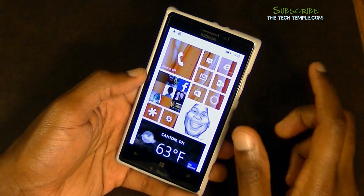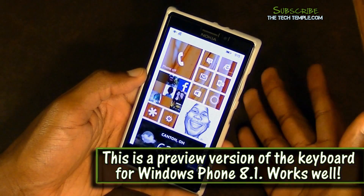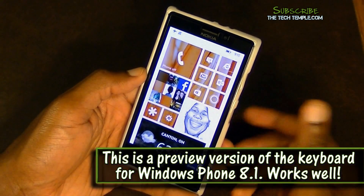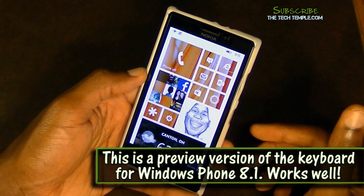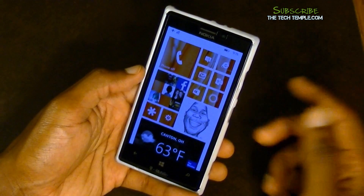I am running the 8.1 Developer's Preview, so you may see one or two things that you won't be able to get on your phone. The next week after this I might show you how to get the 8.1 Developer's Preview so you can see all the new things coming to the Windows platform.